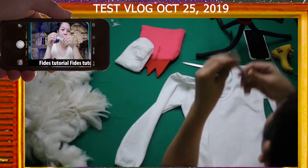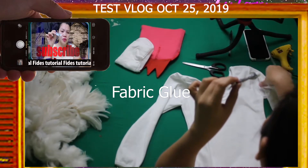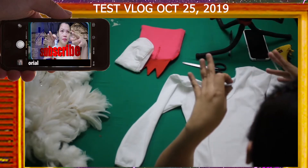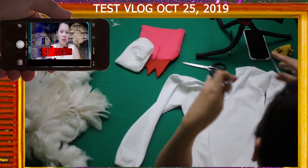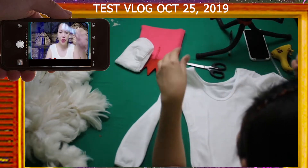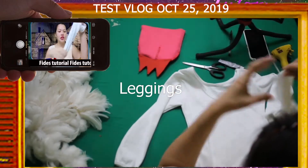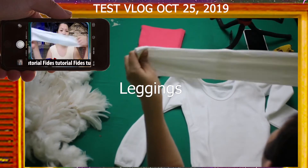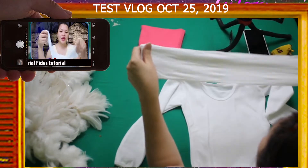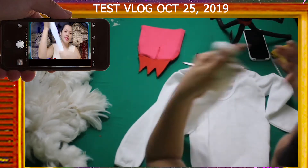Next is fabric glue, so the child's clothing won't be damaged — you can still use it after Halloween. I'm not sure if it will really hold on fabric, though. Then white leggings for her legs. Yellow can work too, but white is preferred.